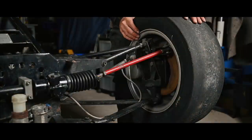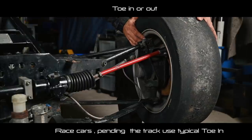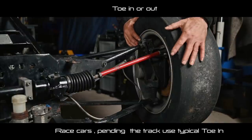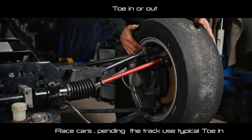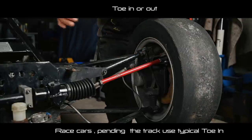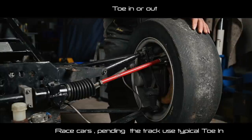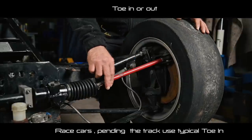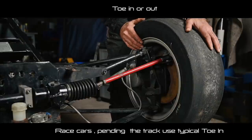And then we have one last element — toe-in or toe-out, which is really more about the steering. If the wheels are pointing inwards, we call it toe-in. If pointing outwards, toe-out. Toe-in is something you want to adjust on a race car because both wheels plow together — it improves straight-line driving at high speed. This adjustment is made on the rack and pinion via this tie rod. You adjust these nuts to set the toe-in or toe-out. In most cases we're going for toe-in.